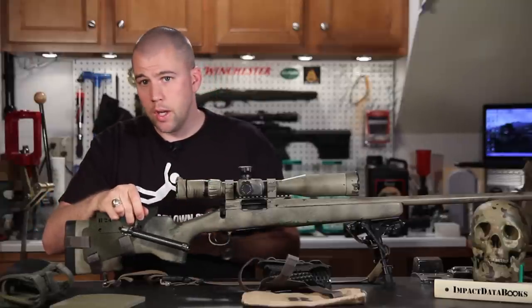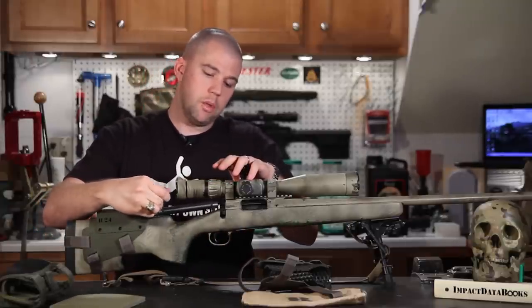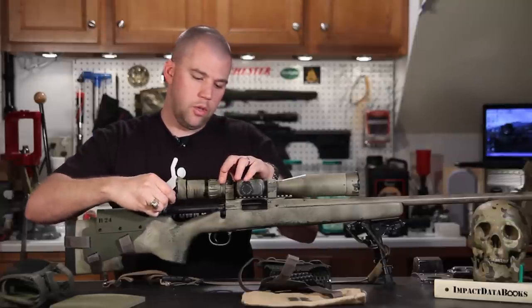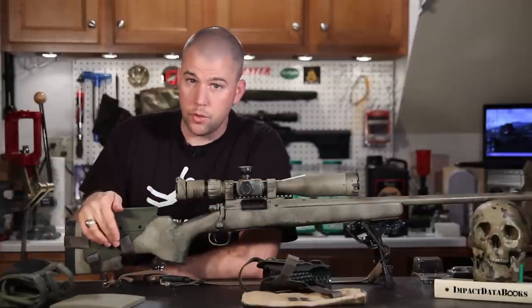Now obviously if you have a long action rifle you may not be able to do that. This cheek rest is also not rifle-specific and not stock-specific, so you have a whole lot of options, and if you need to switch it around on different rifles, you can.